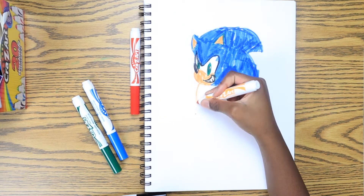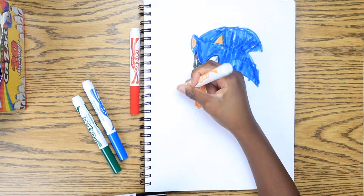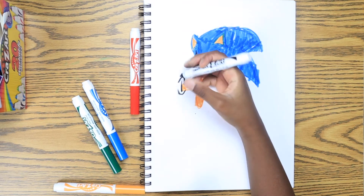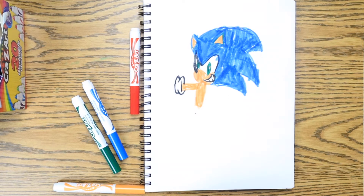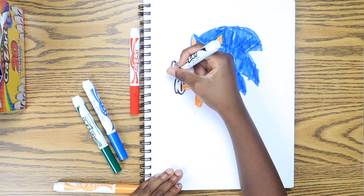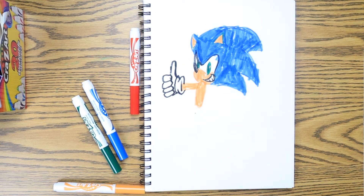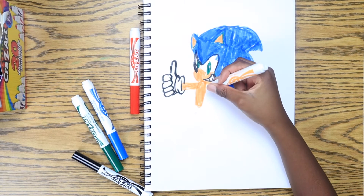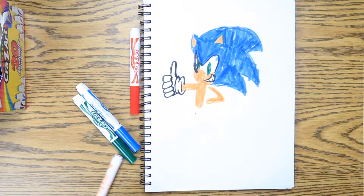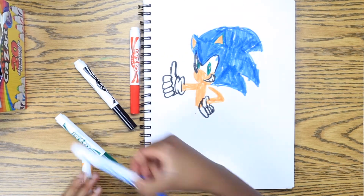Now we are going to work on Sonic's stomach and we are going to work on his arm. I am just jamming for some reason in my seat — okay, I think I am going to stop that so I can focus. Now we are working on his hand. Now we are finished with his hand. Now we are going to work on his other arm, and then his glove which his hands are inside.